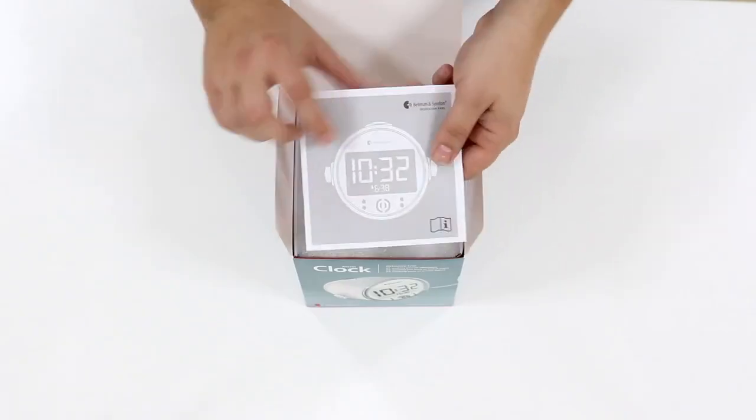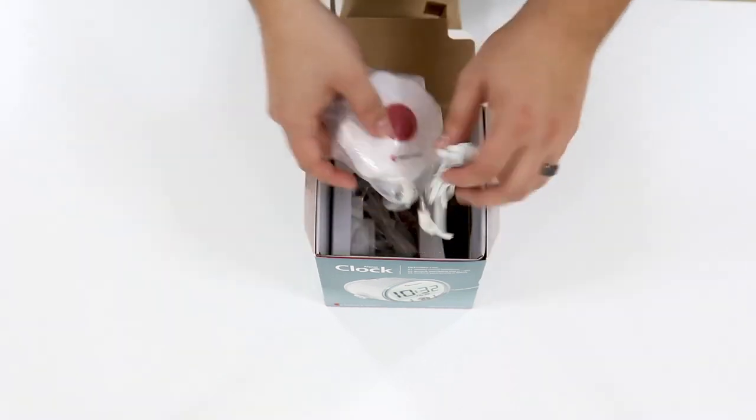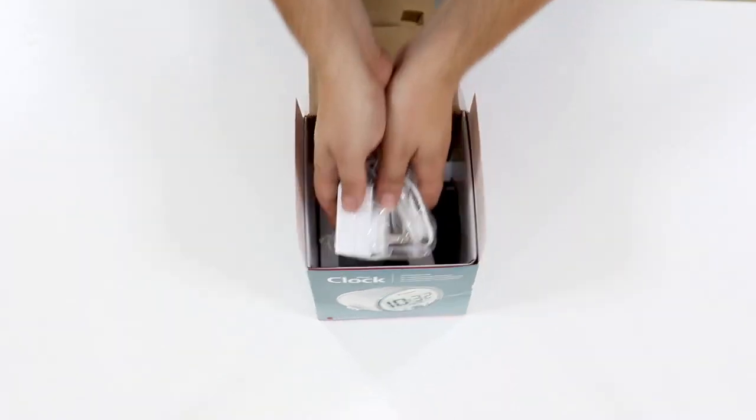Let's look inside the box. Here is the user manual in multiple languages, the alarm clock, a bed shaker, and a power supply.